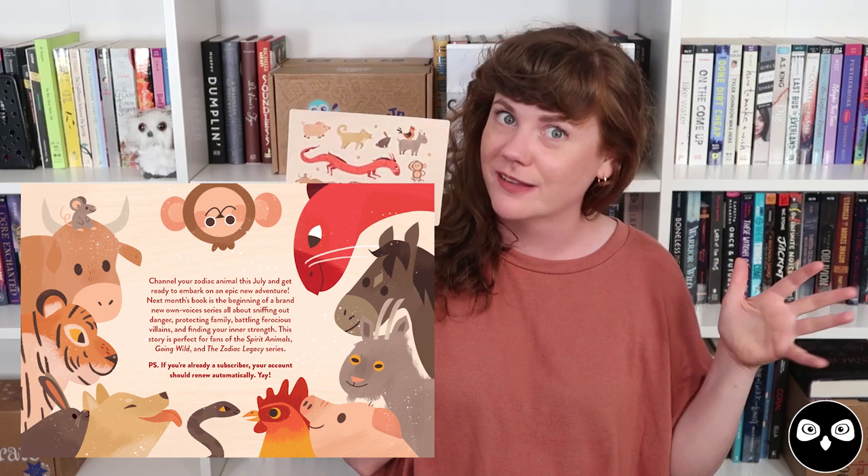We've got just one more item before we get to our book of the month, and that is this adorable sticker sheet illustrated by Vanessa Port. Vanessa does our sneak peek cards each and every month. When I saw the sneak peek that she did for this box in our previous month's box, I thought these animals are too cute to only be on this one postcard. So I got her to add full bodies to them and illustrate this sheet of stickers for you. They are so cute and really sturdy — they've got a nice waterproof finish, so they stand up to a lot if you want to put them on your favorite notebook, toss them in your bag, and they're going to stick around for a long time.